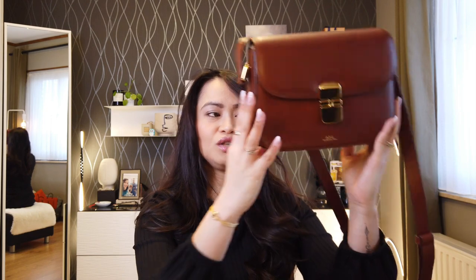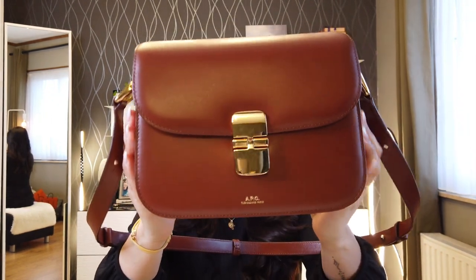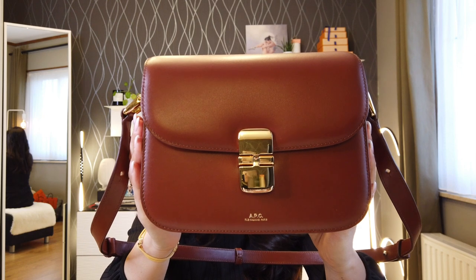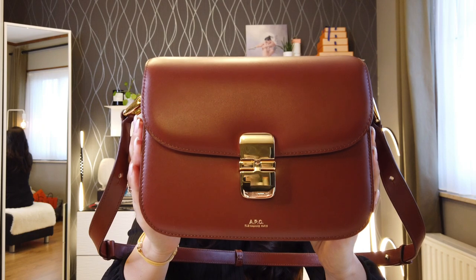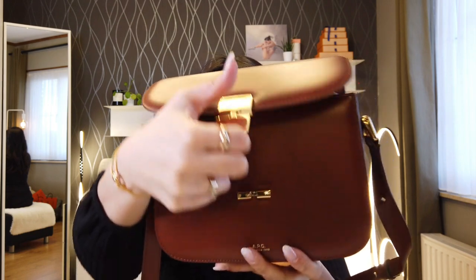Before I give you my six-month update review, I'm just going to give you the specs of the handbag first. This is the APC Grace Bag in the small size. As you can see, it's in a smooth cowhide leather and this specific one is in the color nut brown. It has a trapezoidal shape and a flap closure with a clasp.